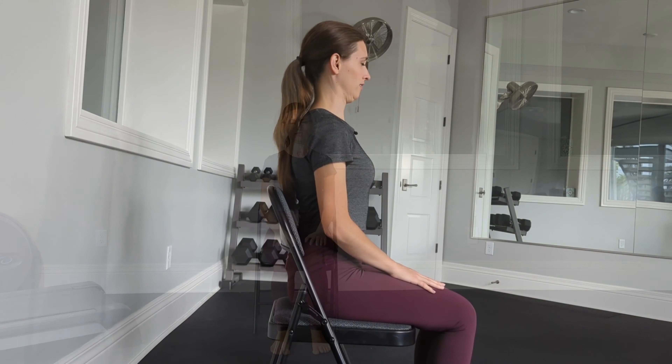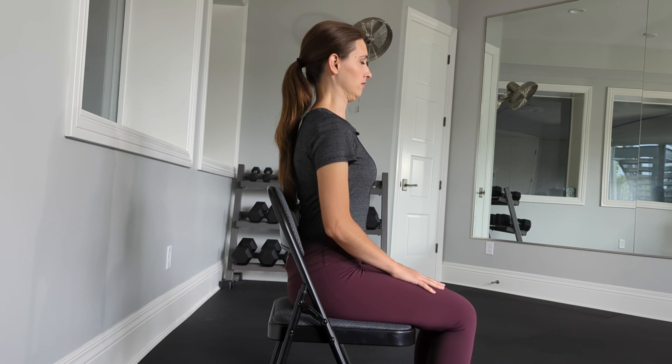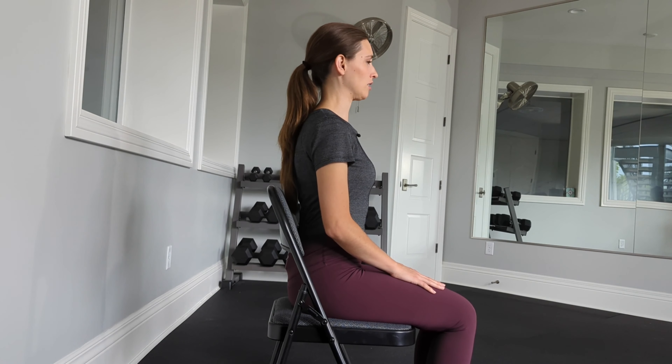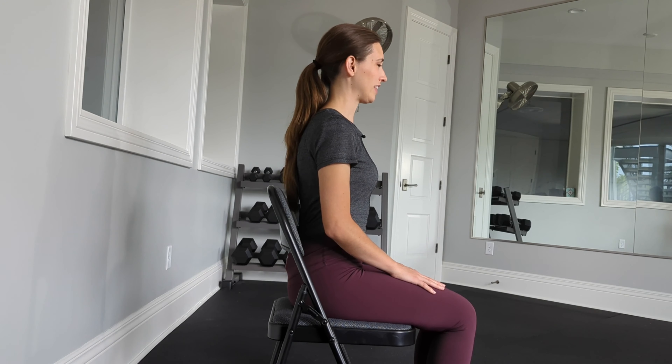Act as if there is a string going from the crown of your head up to the ceiling. When you're ready, begin to do your chin tucks, drawing the chin back and in, strengthening the neck muscles and retraining the head.